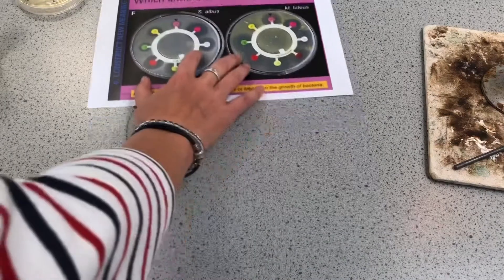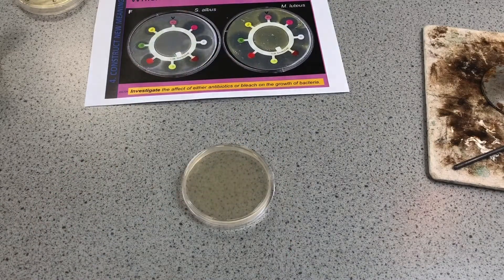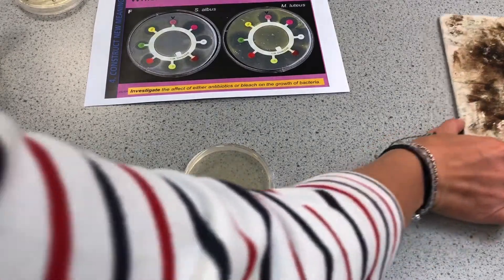So we've got our plate — it's upside down. It's got that nutrient agar jelly in it, which is full of nutrients to allow the E.coli to grow, and it's completely sterilized. It's been heated to a high temperature until it became liquid, then poured into the plates and kept in the fridge.